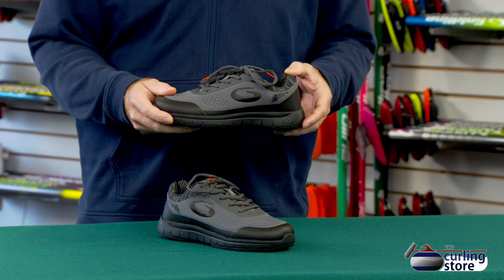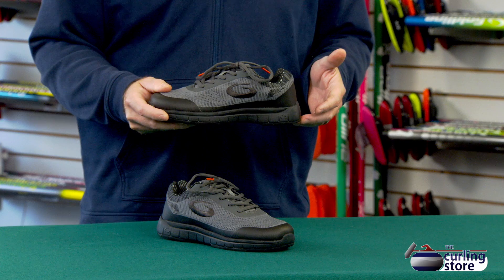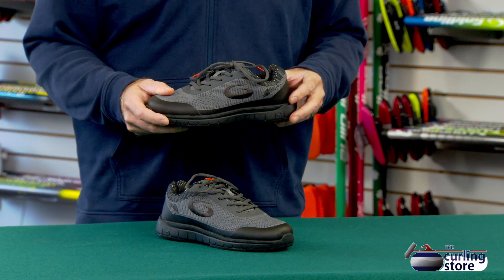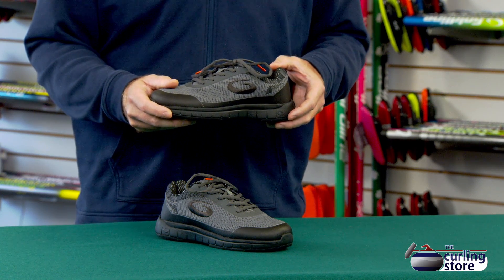On the inside of the curling shoe, as I mentioned earlier, it's insulated, so it's going to keep your feet nice and warm, which is another differentiator versus your sneakers. The insoles are removable, so if you want to put a custom orthotic or something like that in there, this will certainly accommodate that.